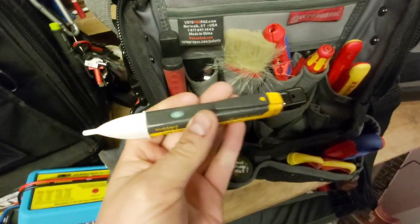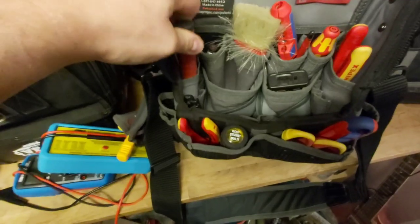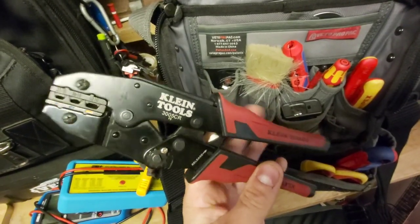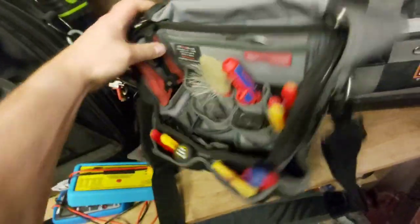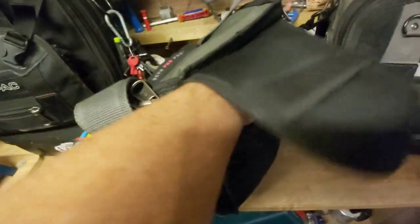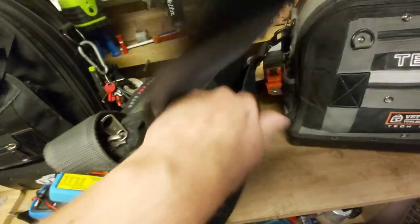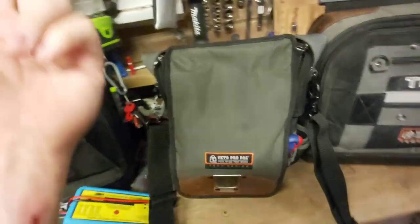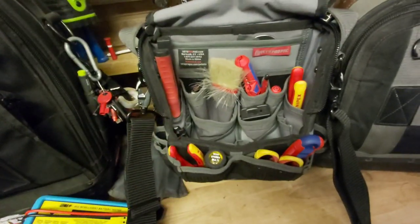I've got the Fluke Volt Alert, speaks for itself. I have the Nebo Little Larry, so it's good to have a light. And I have the Klein crimpers for if any battery terminals are damaged, so I can crimp them back on. There's not too much more I keep in here - I try and keep it as light as I can. In the back I just keep my company stickers and a little tester cable for proving things - a little bit of 8-core. For example, if I get an access door that isn't working properly, I can just run that power cable straight from the panel straight up to the part I want, just to see if it's a power issue or whatever. So that's pretty much all I keep in my service bag.